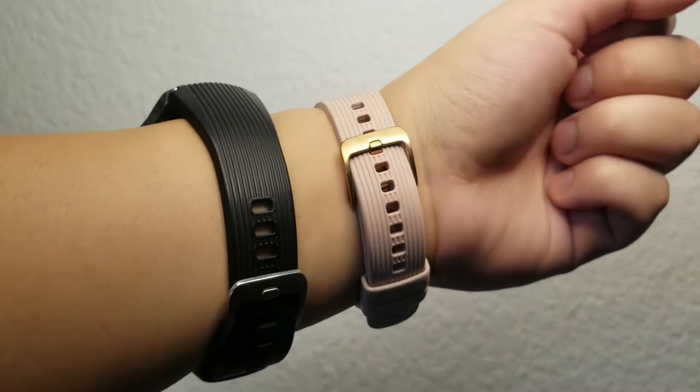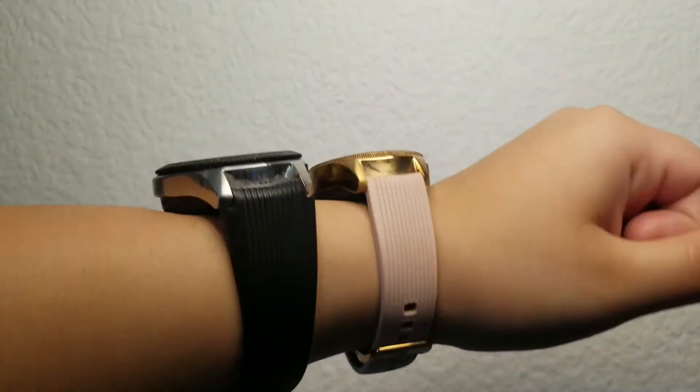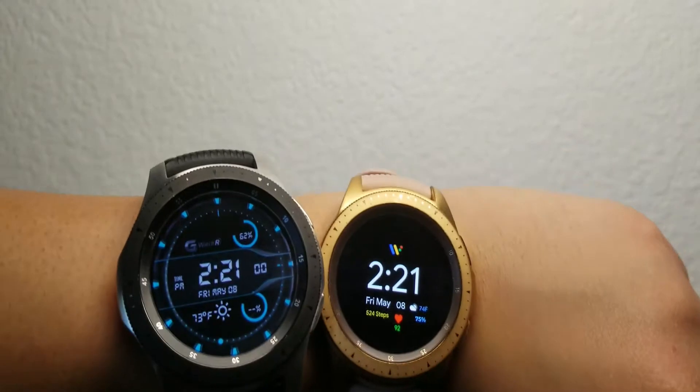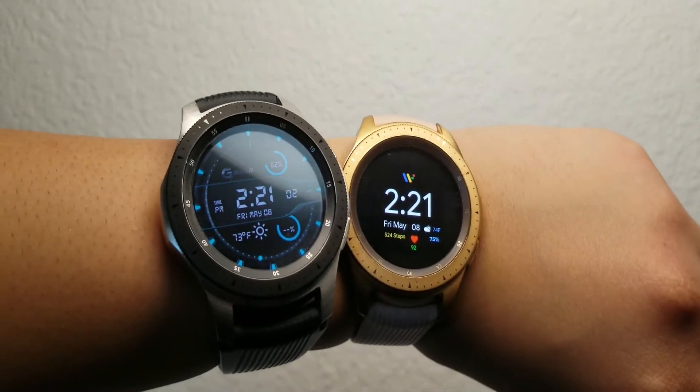The first thing you have to know about these Samsung watches is that they were announced on August 9th, 2018 and they were released on August 24th, 2018. These watches are not that old, but of course there are a lot of new watches that came out, like the Samsung Gear S3 Frontier, the Samsung Gear Sport, the Samsung Active watches, and the Samsung Gear S3 Classic.